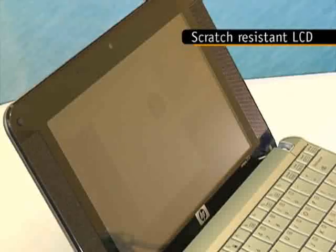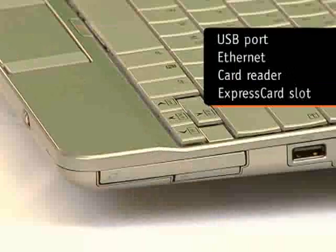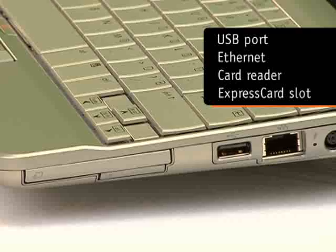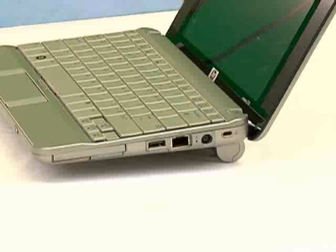As befitting a proper laptop, there is a VGA and USB port on the left. On the right, we find another USB port, Ethernet, card reader, and, get this, a full-size ExpressCard slot. This is amazing, as most larger 12.1-inch laptops only provide the smaller ExpressCard 34 format.